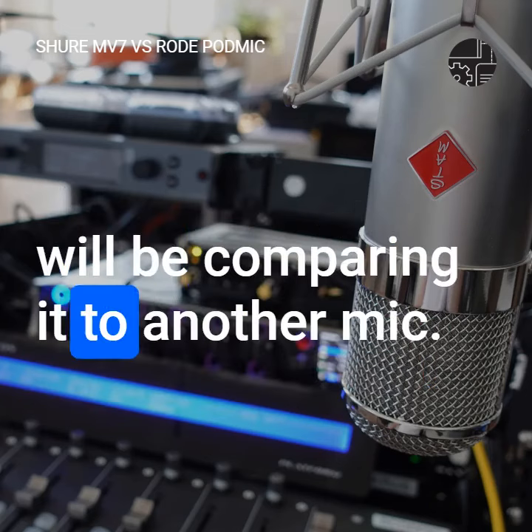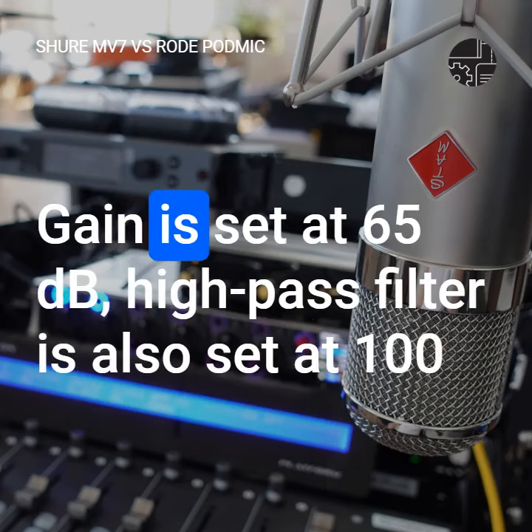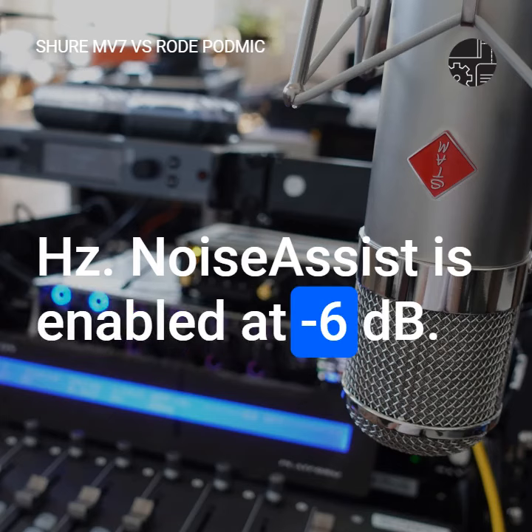I will be comparing it to another microphone, the Rode PodMic, which you are listening to right now. Gain is set at 65 decibels, high-pass filter is also set at 100 hertz. Noise Assist is enabled at minus six dB.